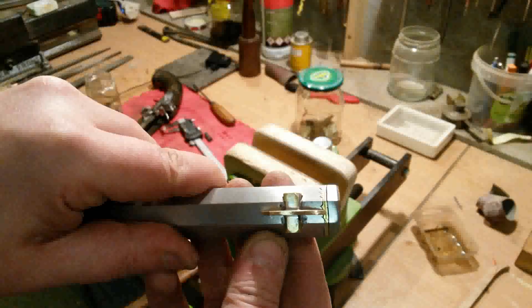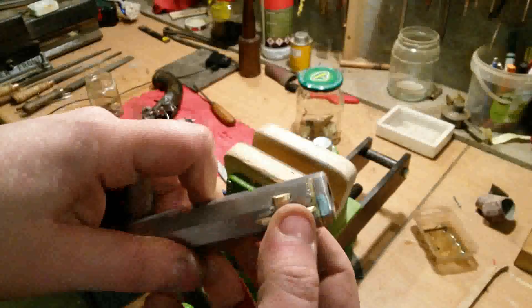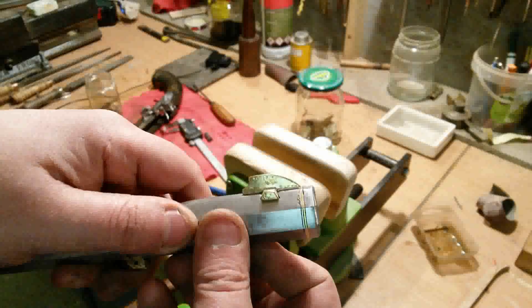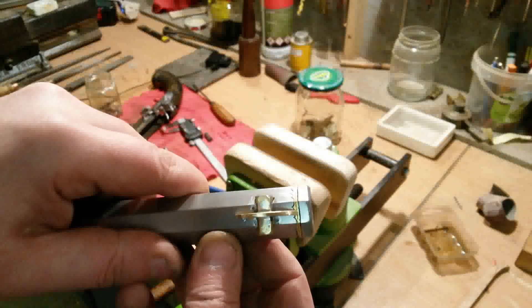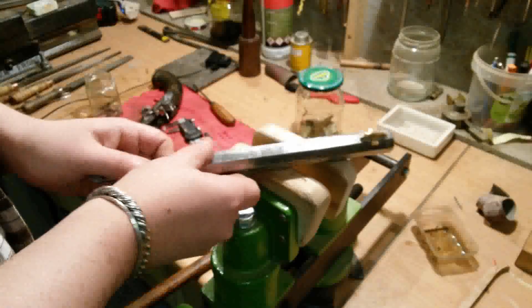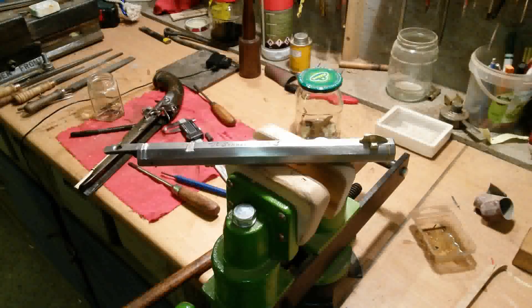The position is on the center and it ends directly on the front ring, like I wanted to have it at the beginning. And now we will see how it looks if it's mounted.